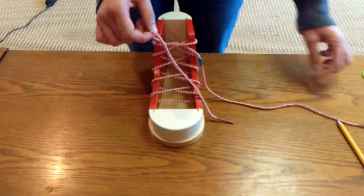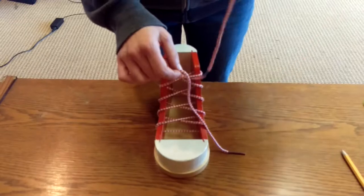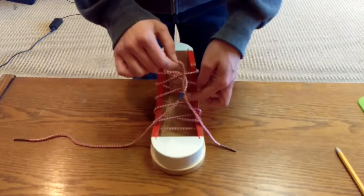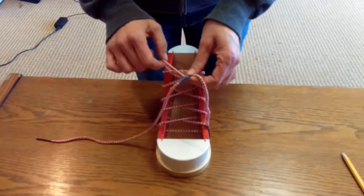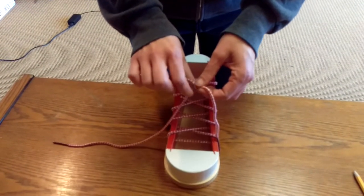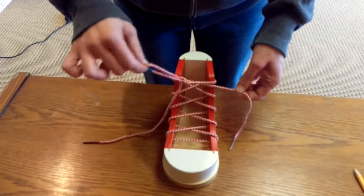I'm going to hold up slightly. And then from my left, I'm going to cross over. And I'm going to pick up here where it intersects. And tuck the blue tape. And pull tight for one loop.